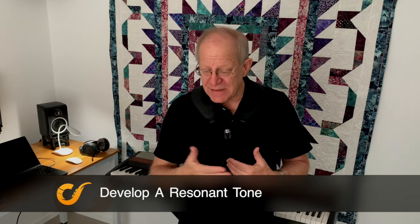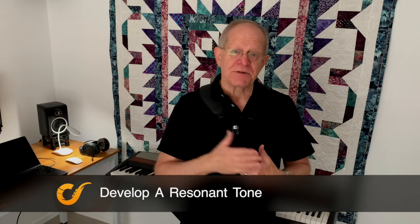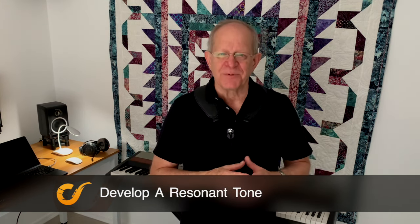I'm Steve Duke. This is Sax Coach. Check out the other videos on this channel, hit subscribe, and hit like — I would appreciate it.